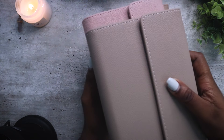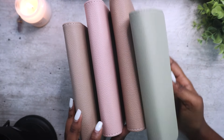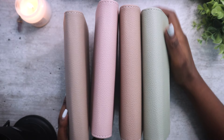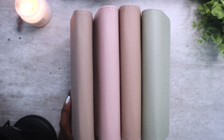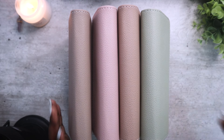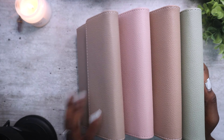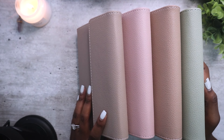Those are the new colors — limited edition. When we sell out, we sell out. I will restock the taupe and the black ones, maybe end of March, but these are the limited colors currently available. If you want them, the link is below and you can grab yours now.